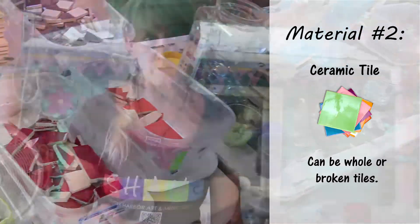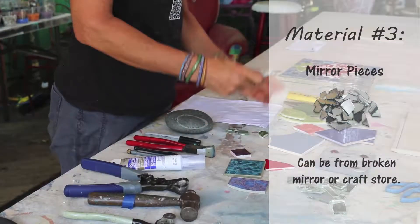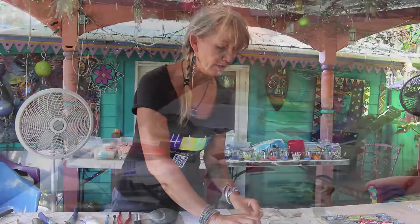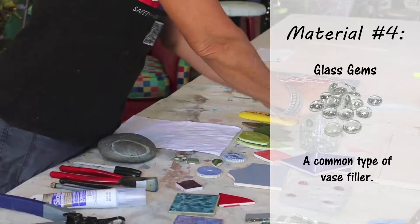Materials and tools to use for your project today: we have all different kinds of ceramic tile — broken or not broken, you're going to break it, so if the tile is already broken, even better. Mirror, which has actually been cut from a broken mirror. Handmade tiles — I made these myself; not everybody might be able to do that, but it's fun to have them if you can. Little glass gems that you can buy at Home Depot or Lowe's.